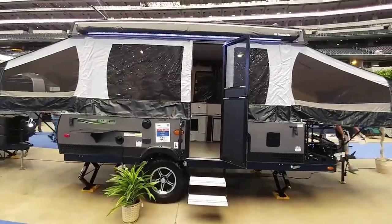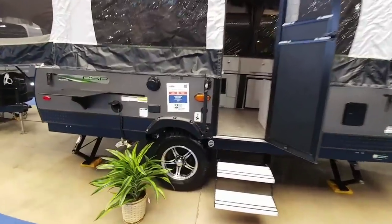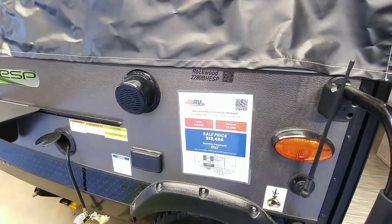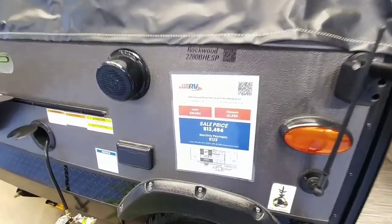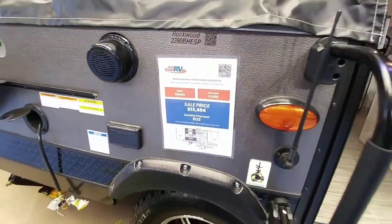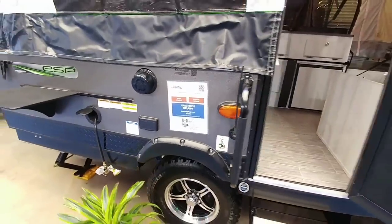I'm always being asked to review pop-up trailers, so let's take a look at this one. This is a Rockwood 2280 BHESP — a 2019 Rockwood at $13,494 with an MSRP of $16,300, so it's about three grand off the price.